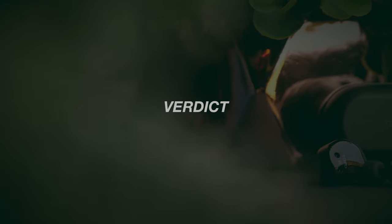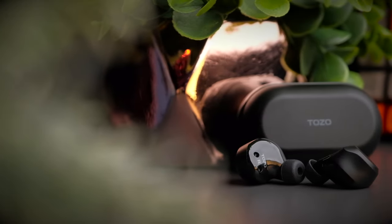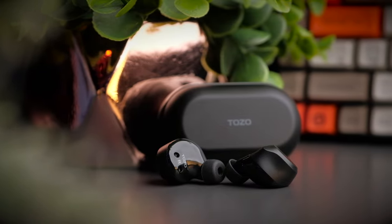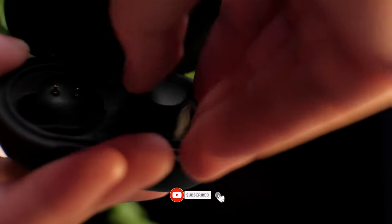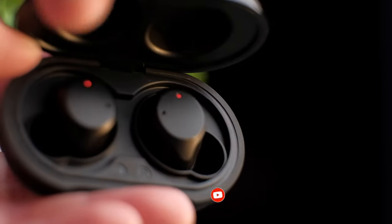What I learned from this review is to not let a normal-looking design dictate how an earbud will perform. I'm truly surprised by what the NC9 can offer. Apart from the occasional connection drop on the right earbud, everything else hits the right buttons. That's it for this review — if you found this helpful, smash that thumbs up, share the video, and if you haven't subscribed yet, do consider subscribing. I'll see you in the next video.